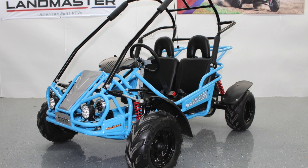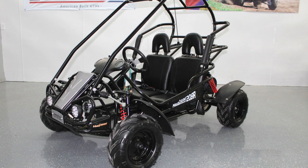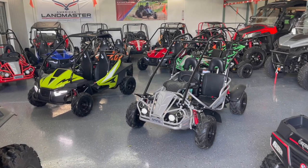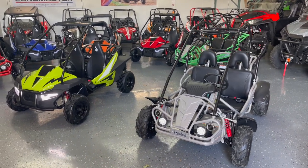You will notice a lot of similarities between the two models. The new Mudhead SE is based off of the Mudhead 208R. At the time of this video, the Mudhead SE is such a new model it's not showing on Hammerhead's website, although I'm sure it will soon.